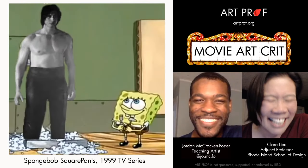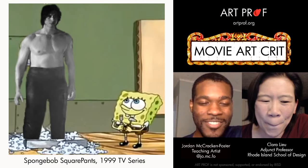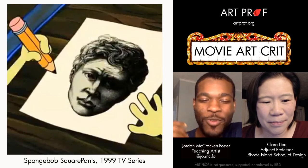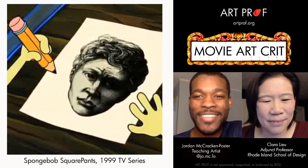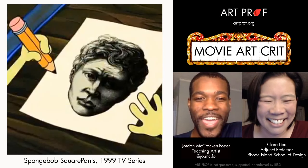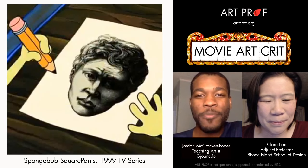SpongeBob was apparently in one of Squidward's art classes at one point. From what I remember, Squidward sets up an art class and SpongeBob is the only one who attends. Squidward thinks, 'I don't want to teach SpongeBob, but it gives me something to do.' And everything that Squidward tries to teach him, SpongeBob excels at for absolutely no reason.